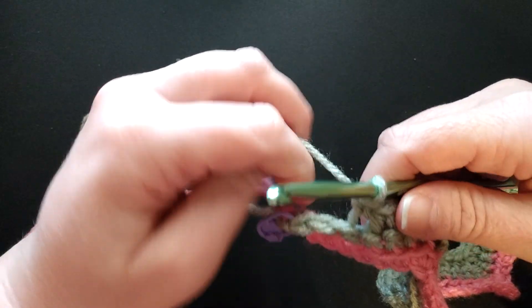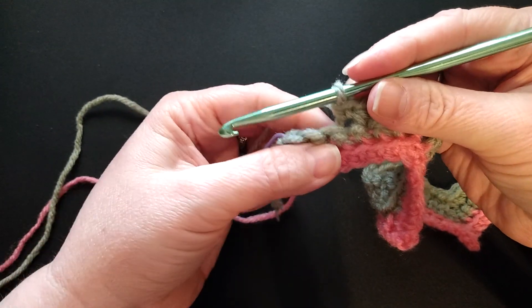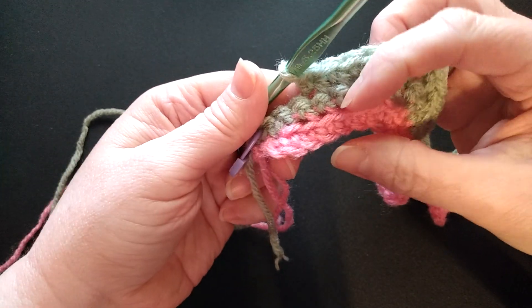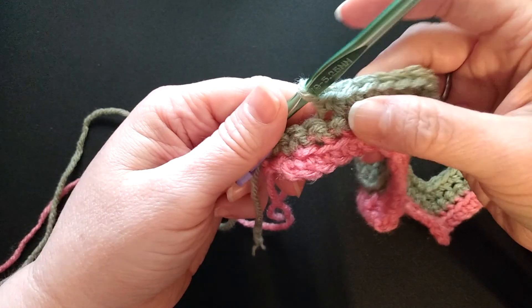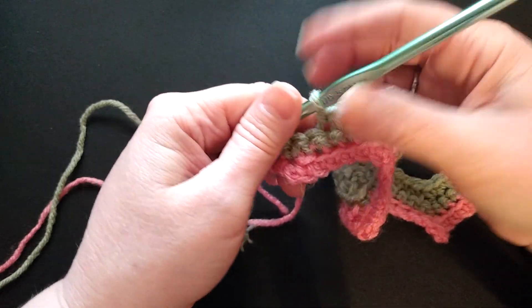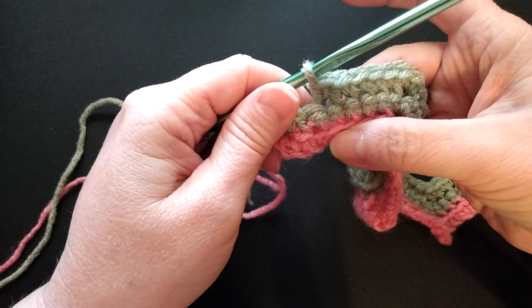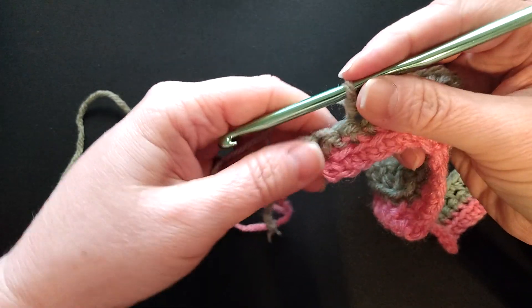Whatever row you changed your color at, you're gonna skip one. I pretended that I did a certain amount of rows with my pink and changed over to green, so I'm pretending I'm at that row — but I actually did three rows here: one in the pink and two in the green.